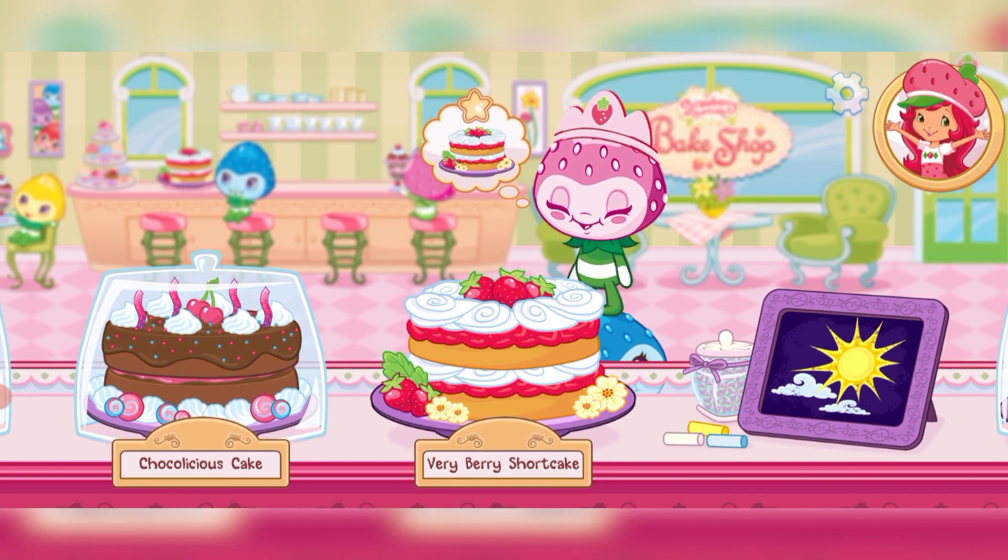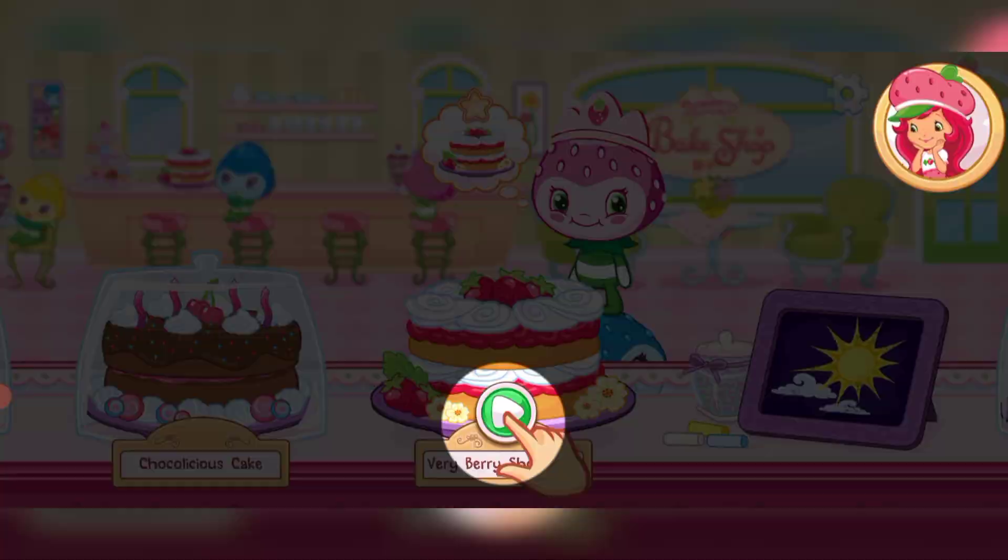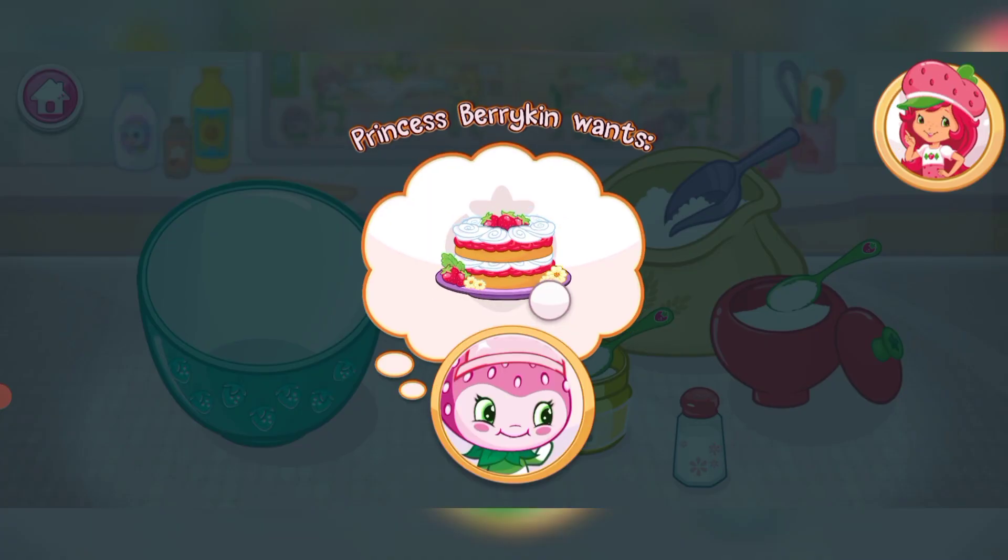We have our first order! Princess Berrykin has ordered a strawberry shortcake! Mmm! Ready to start baking? Order up! Let's make sure to bake a delicious strawberry shortcake for Princess Berrykin!